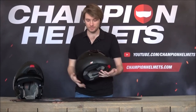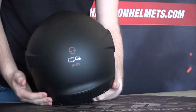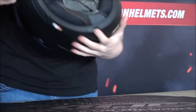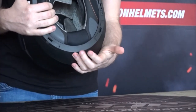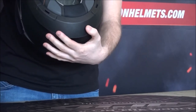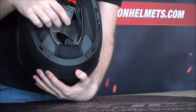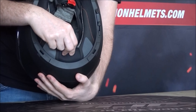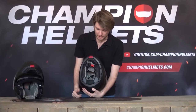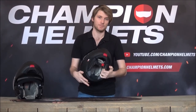There are no rear vents on the C4 Pro. Instead, at the very bottom we have a more perforated, aerated fabric. This allows air to travel down two channels in the EPS liner and escape through that material, which is very interesting. It works surprisingly well, considering there is no actual conventional vent at the back of the helmet — a cool and interesting feature of the C4 Pro.